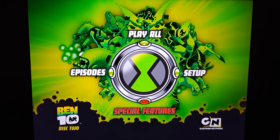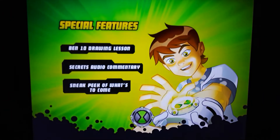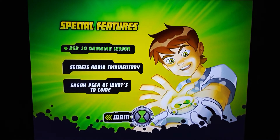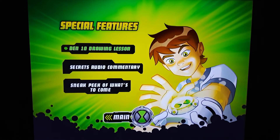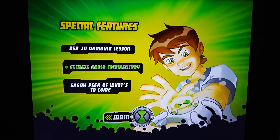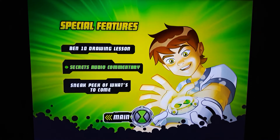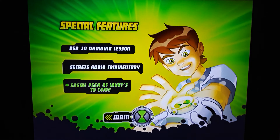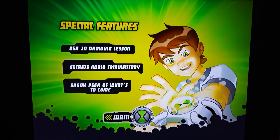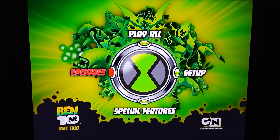Go back to the main menu. Special features — there's Ben Tennyson. You have a drawing lesson — I believe that's one of the artists drawing a character. You also have Secrets audio commentary, which I believe is the last episode on this disc for the season. And then you have a sneak peek of what's to come. The commentary was pretty nice — just some nice info.